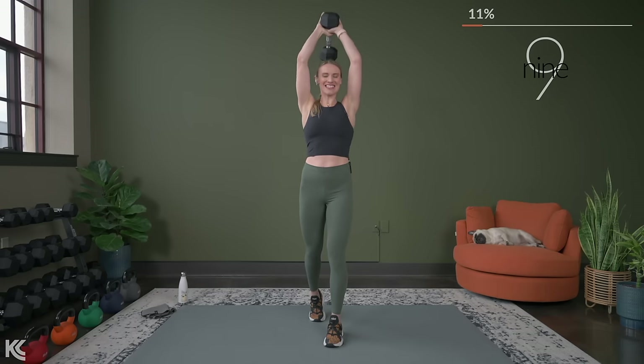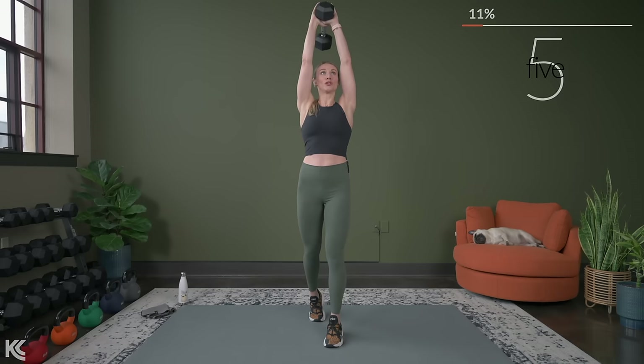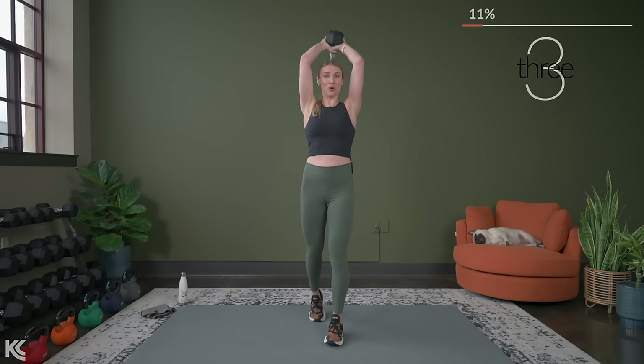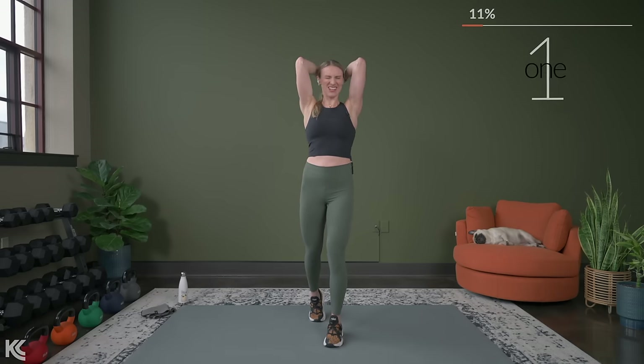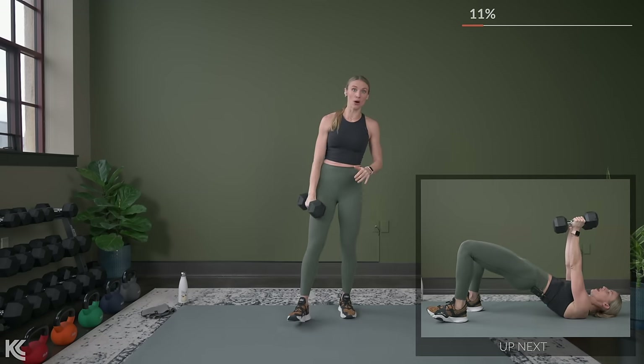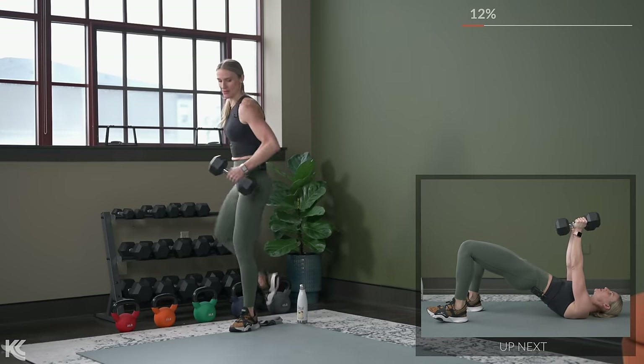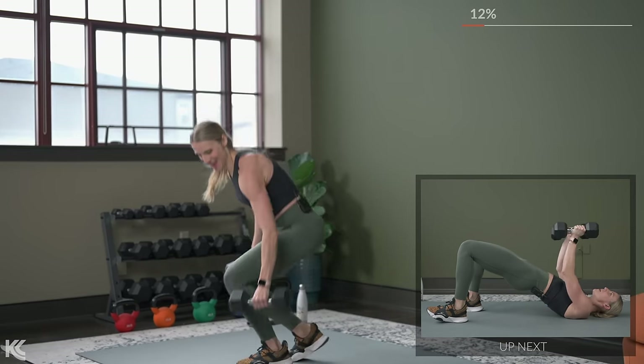Less than 10 seconds now. For our next exercise, we're going to bring it down to the mat. We're going to hold the glute bridge and do a narrow press. Last one. Grab your dumbbells for a narrow chest press, and let's bring it on down to the mat. You're going to hold that glute bridge up — modification, keep those hips down.